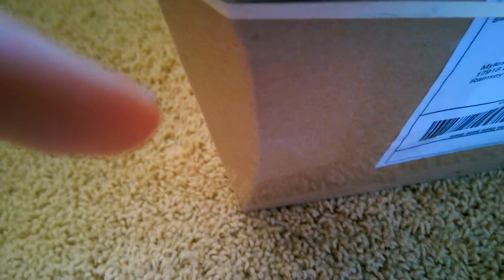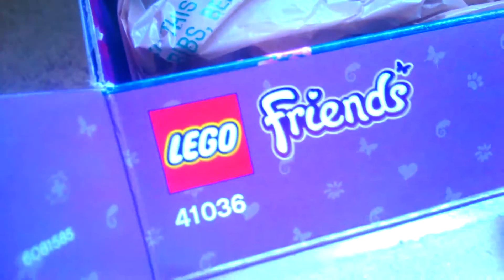I wasn't totally sure how to open it, but yeah, there are a lot of pieces in here and I need them to complete my next MOC. Oh, it's a Lego Friends box used inside out as packaging — funny! Taking the rubber band off, and yep, we can see the Lego Friends box inside out.